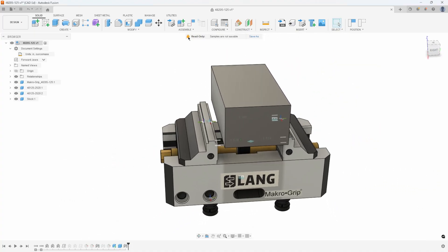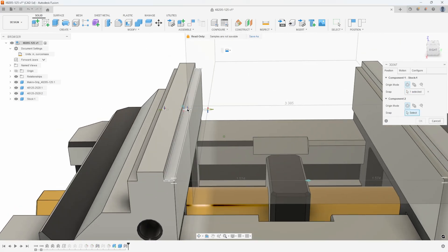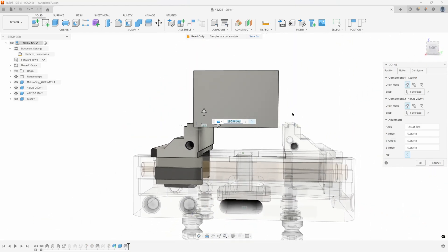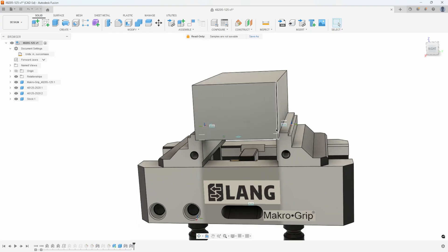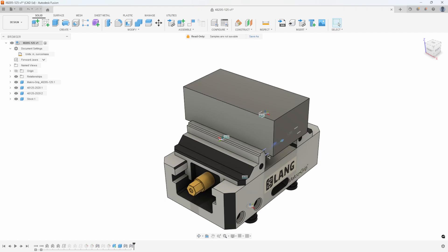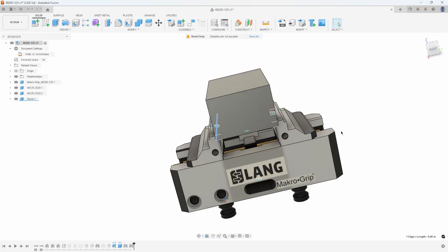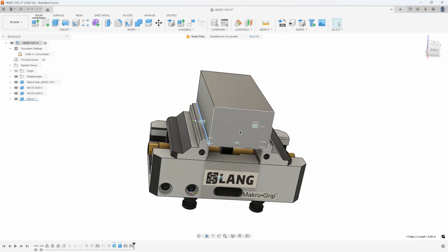I'll say OK and then do the same thing. I'll say joint, pick this bottom edge and this joint origin right here, and you'll see how it slides over. But as soon as I say OK, watch what happens to these jaws — they close, because this one has to be connected to this edge and this one has to be connected to this edge. And it's perfectly centered because we lined up the center edge of the stock with the centered edge of the vice jaw. So that's one of the ways to position your stock to be perfectly centered in the vice jaws.